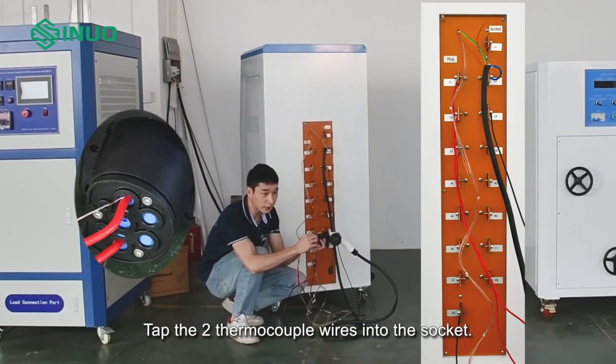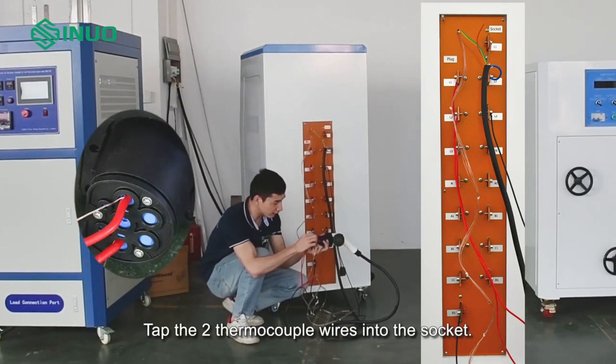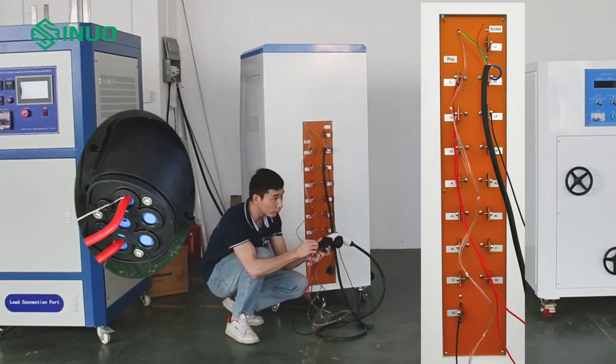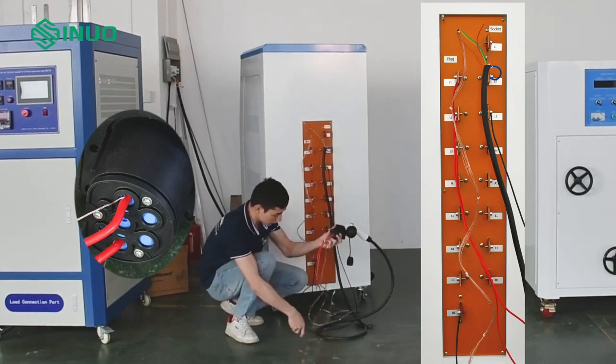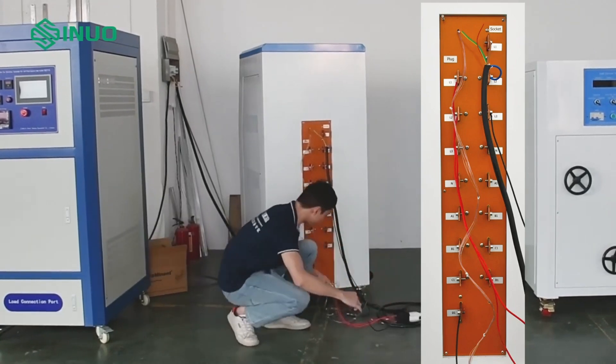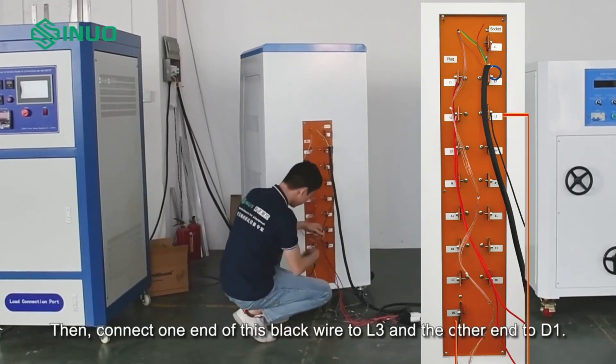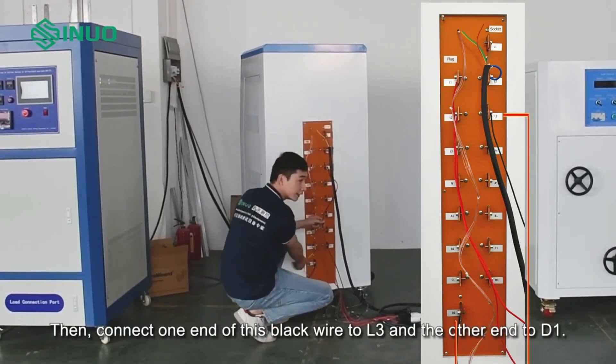Tap the two thermocouple wires into the socket. Then connect one end of this black wire to L3 and the other end to D1.